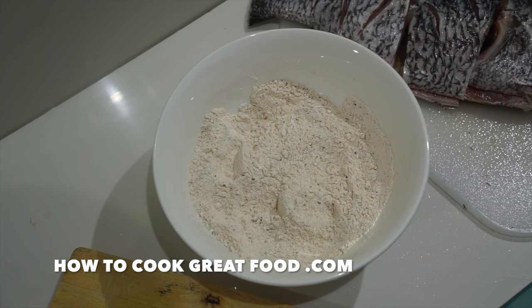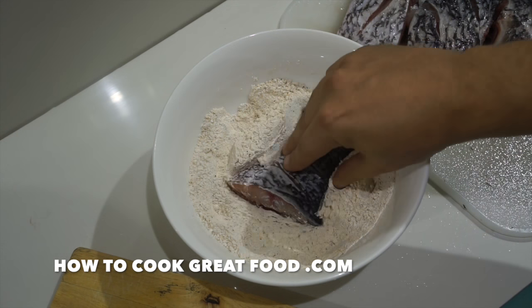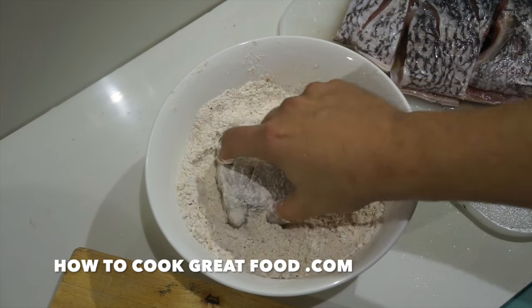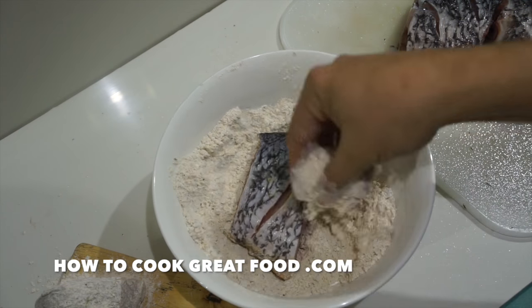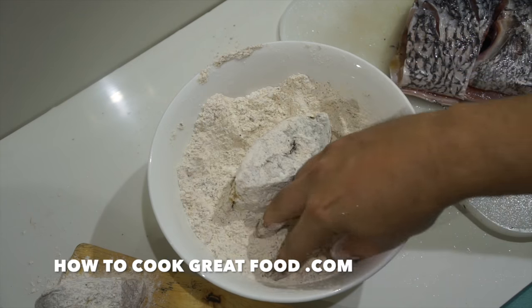I've got my pan on with some oil in there which is heating up. I'm going to take our fish and simply give it a little coat in the lovely seasoned flour. Let me repeat this with all the pieces and then we'll get over and fry off our fish.